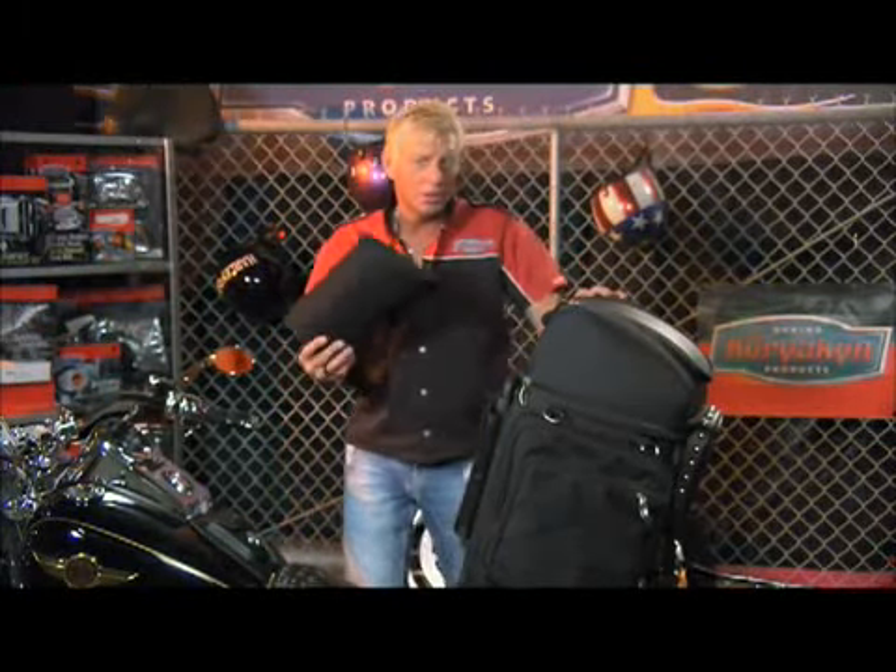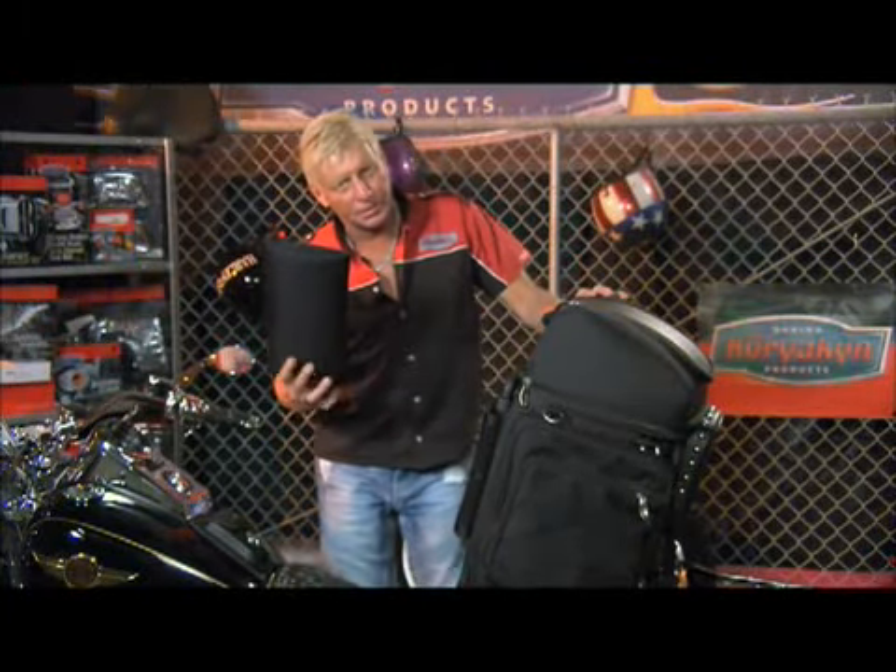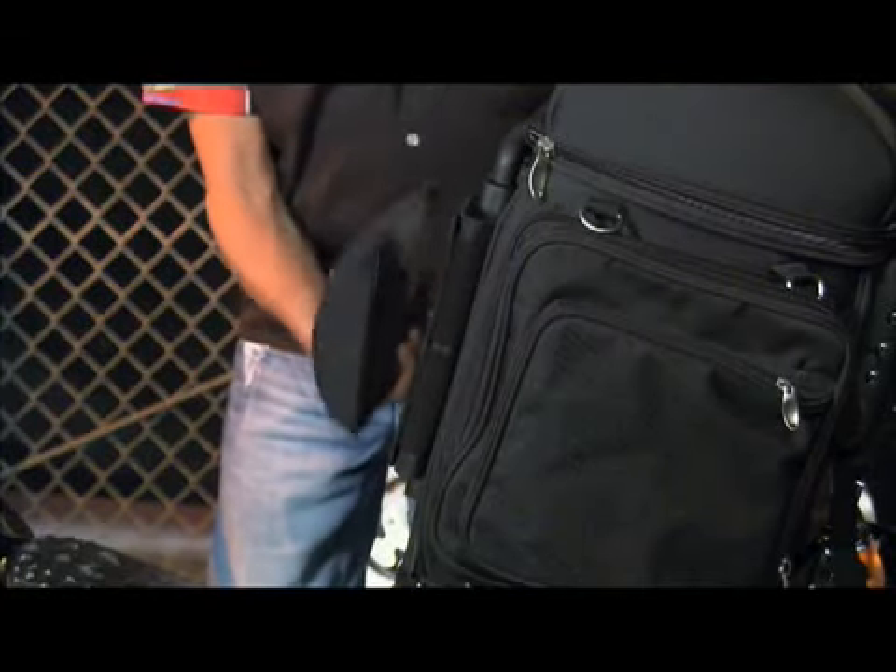When you are riding by yourself, you have a lumbar pad to lean against. It is adjustable up and down on your back as well.